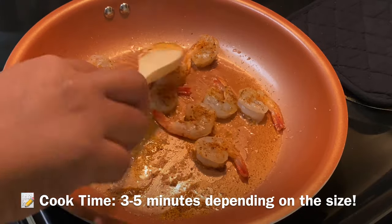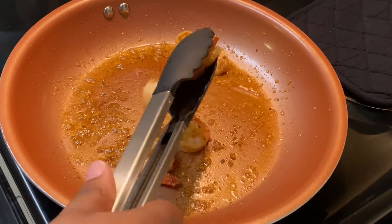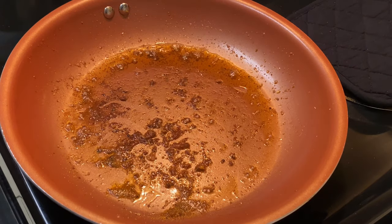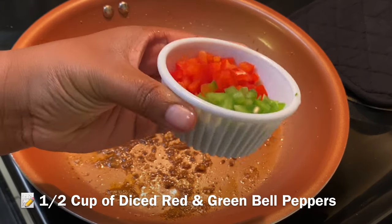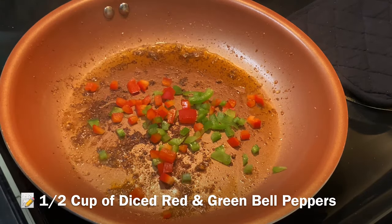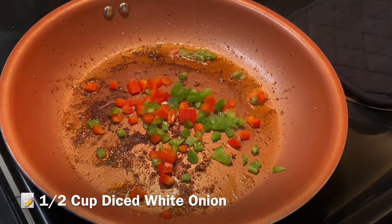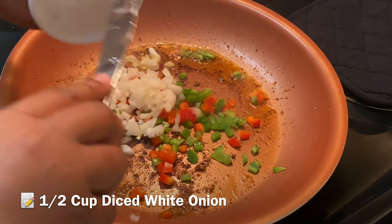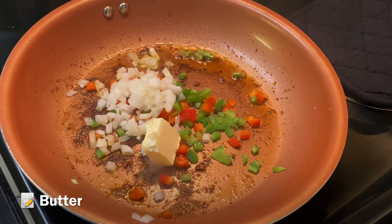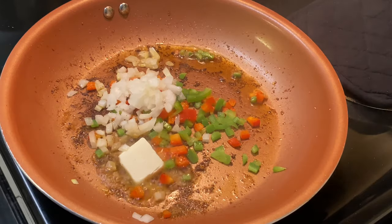In the same skillet we're going to start making our gravy. First, add in your bell peppers — I chopped up green bell peppers as well as red bell peppers previously — and now I'm going to add in my chopped onion. Trust me, this is going to be so good. Then add in a knob of butter to get those good bits off of the skillet.